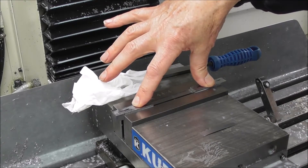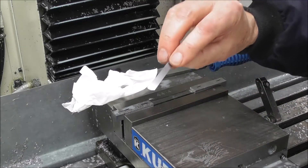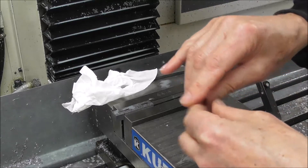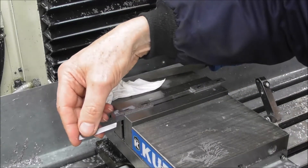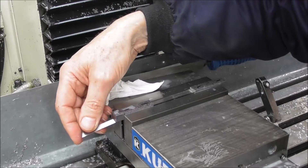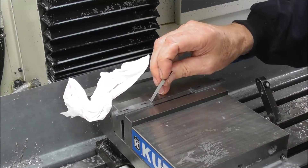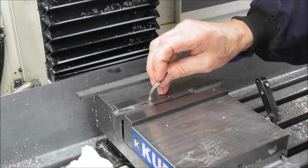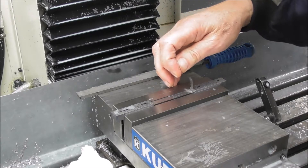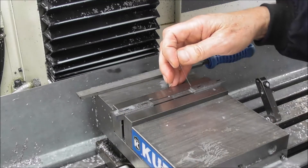As a double check - and this is where a very fine feeler gauge is very useful - you can check it on an angle underneath the part to confirm it's sitting down on the parallel, and on an angle down vertically on the end stop, like so, to check that the gauge doesn't enter. If it doesn't enter, then you've got it within a thou and a half.